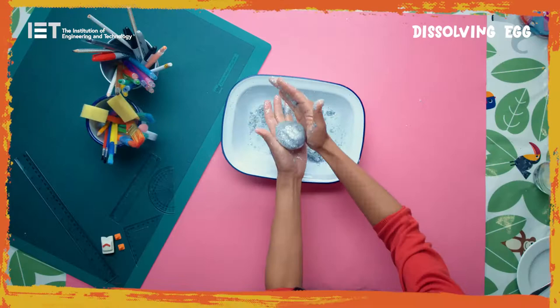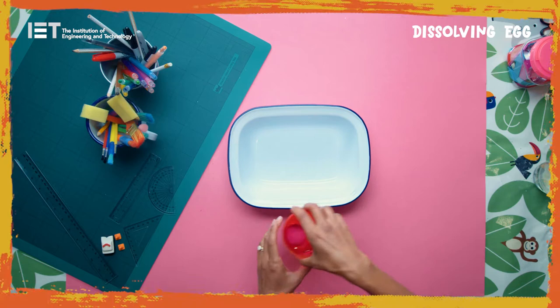Press the mixture around your small toy until you have formed a good-sized egg. Set aside to dry overnight — it should take at least 10 hours.